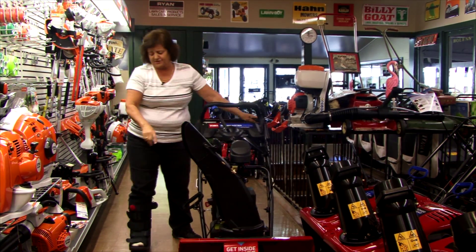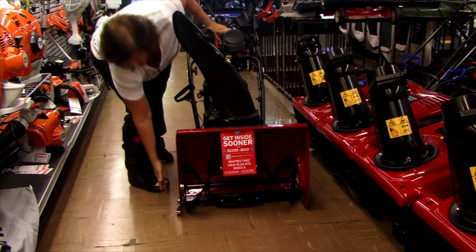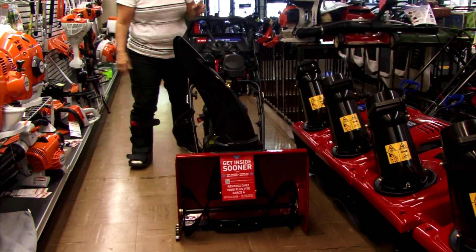The unit does have adjustable skids on the side, so if you do have a stone driveway, it'll work on that as well as concrete or asphalt.